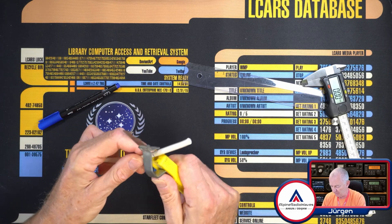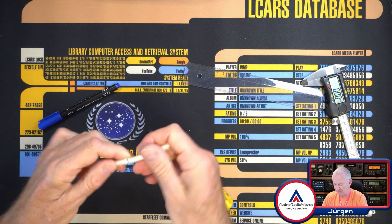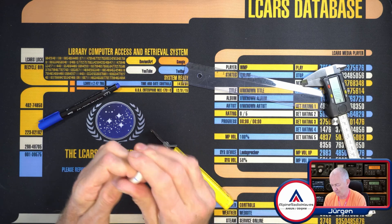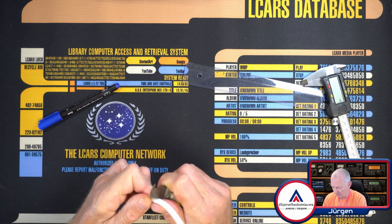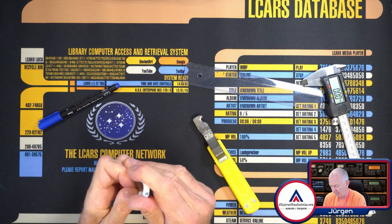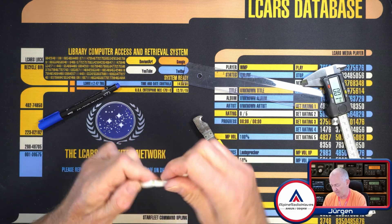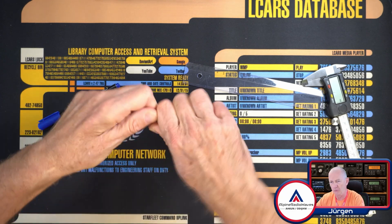So I cut off this piece — I use this tool here just to cut it. And all you need is the outer layer, so I pull this off.